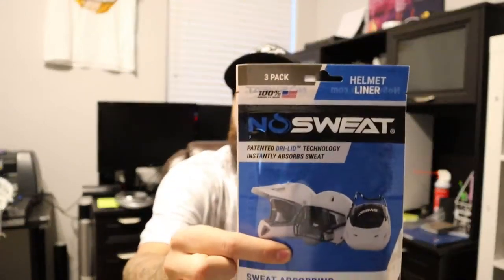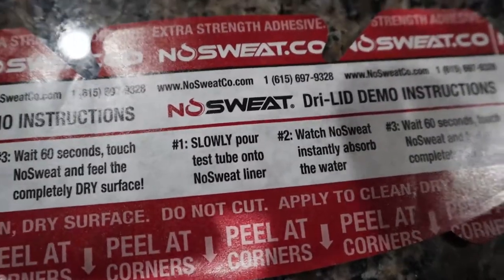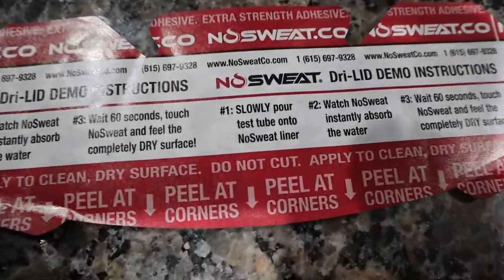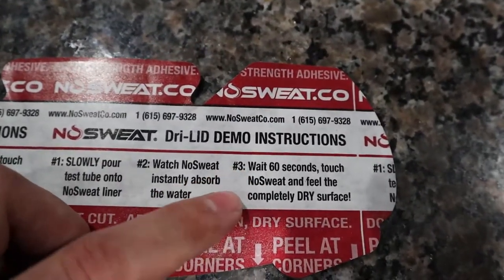One hundred percent made in America, which is awesome. Let's move to the kitchen and try out this little test piece. The demo instructions say: slowly pour the test tube of water onto the pad, watch No Sweat instantly absorb the water, then wait 60 seconds, touch it, and feel the completely dry surface. There's a lot of water so I'm curious to see how it works — let's give that a shot.